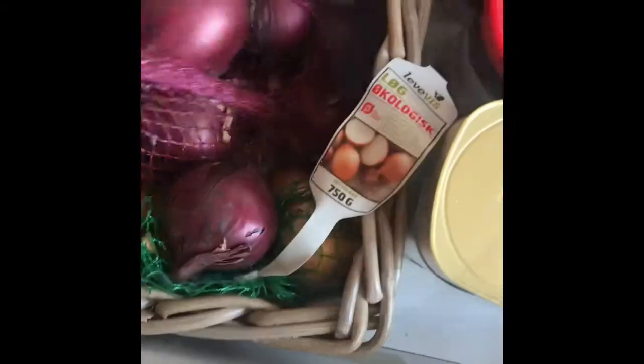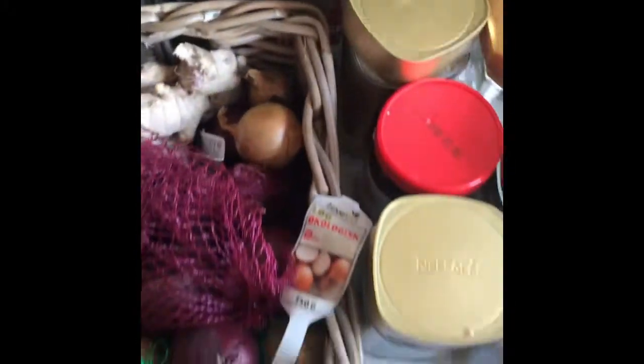Put on the garlic, like this. Ayan, aon. Malutong na malutong! (Super crispy!)